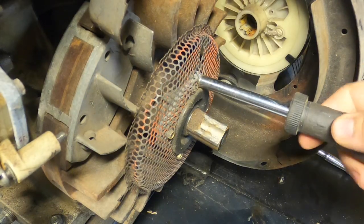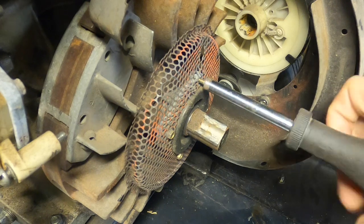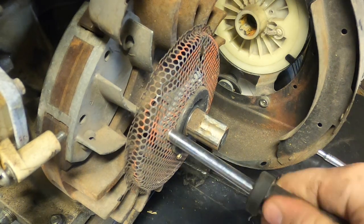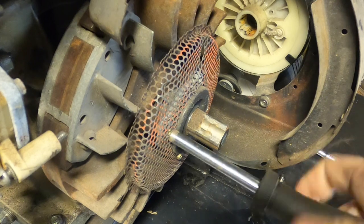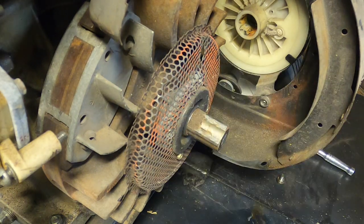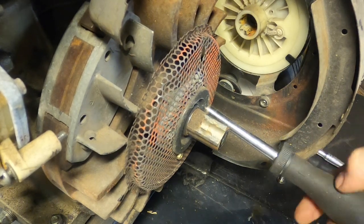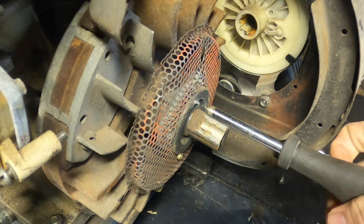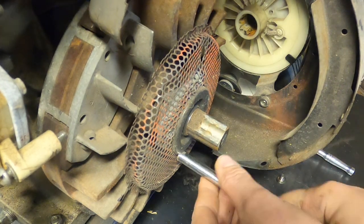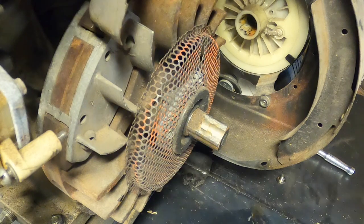Now that it's off, there's usually four, sometimes two screws — maybe only one if someone's been in here before, or maybe you don't even have the screen. They should be about a quarter inch. This screen is not the right one so we might be changing that out, but it's mainly for debris. Debris and small engines don't mesh well together.